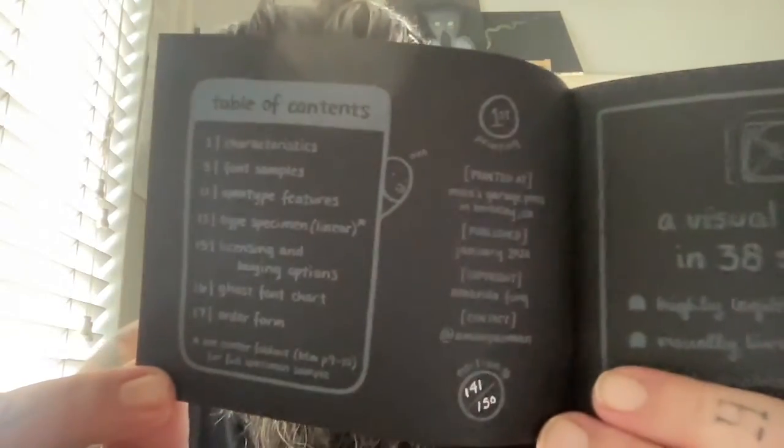It's almost like silkscreen — gravity silkscreen, G-Force silkscreen. But one thing that I absolutely love is black paper, and whenever anything gets made on black paper I get excited. So this is called Ghost, a visual font family available in multiple weights and variations. Oh my God, look at how adorable this is — and this is number 141 out of 150. There's not many left, guys. Run.